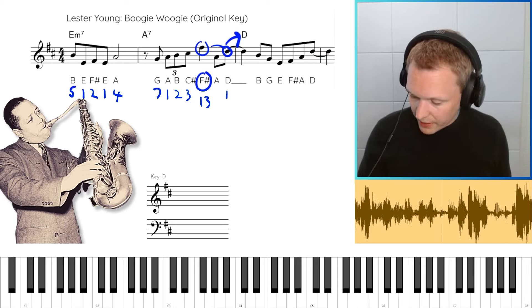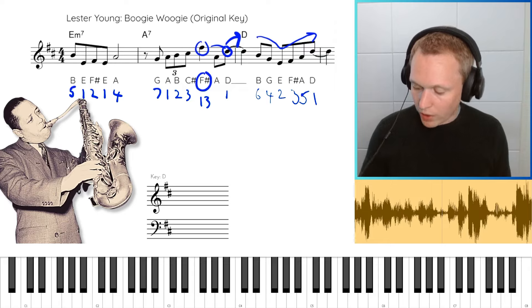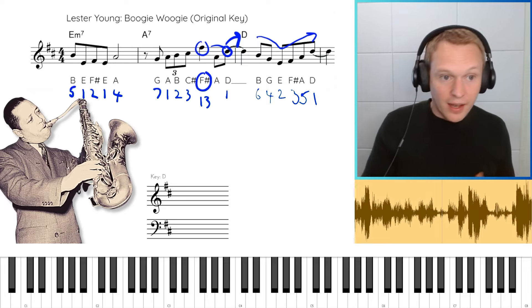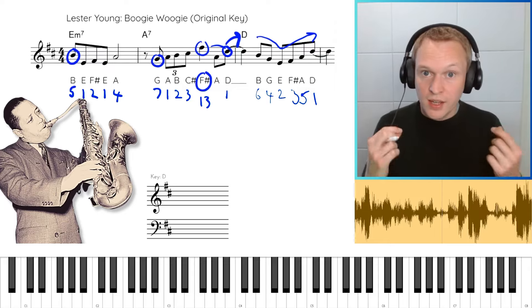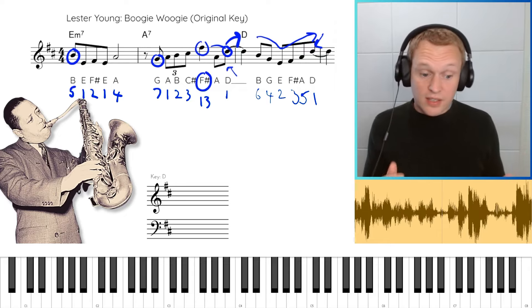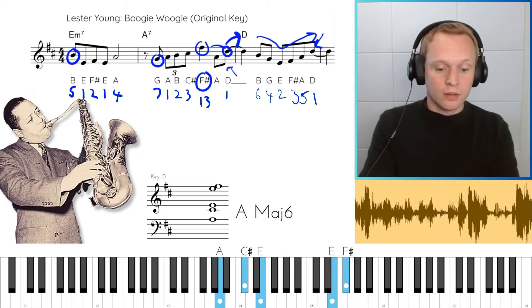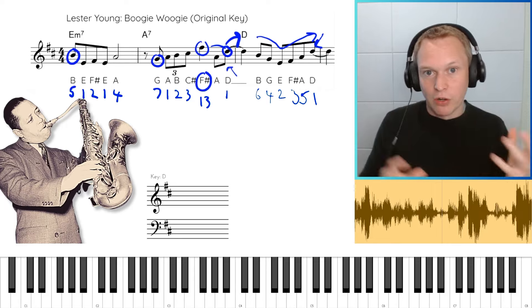To finish off the phrase, we've got this nice balance of a falling and rising shape where we're hitting the 6, 4, 2 and then back up with our 3, 5, 1. When you're trying to pull apart a phrase and really see what makes it tick, look at the main starting and end notes or the held notes — they're often the most important. You can see he's starting on the fifth of the chord, then the seventh, then resolving to the root. You can take the scaffolding of the phrase to create your own lines.